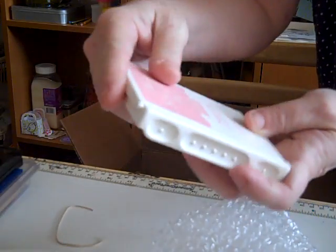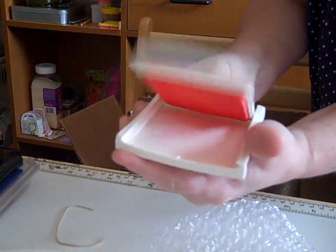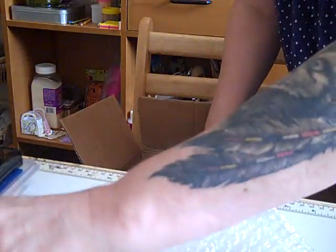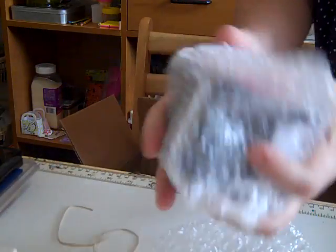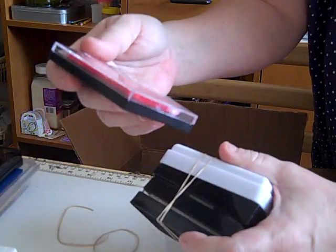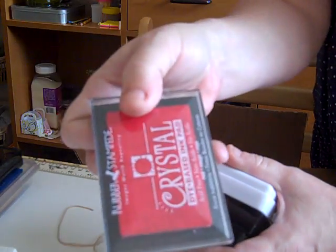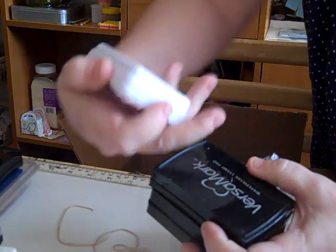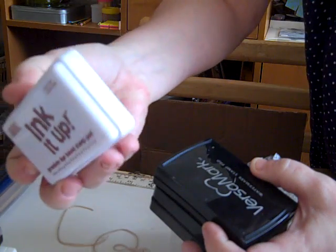Looks like there's a Versamark in there. Basic Black Stampin' Up Classic ink, I believe. And one called Pretty in Pink — oh yeah, nice. Some more inks: Rubber Stampede, just red. And this one's called Ink It Up — it appears to be brown, but I could be wrong.